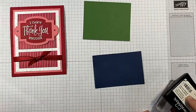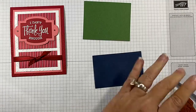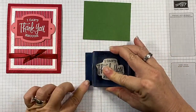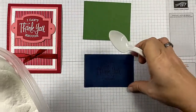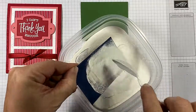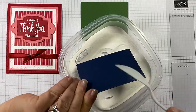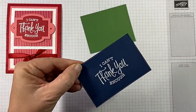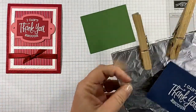I used my embossing buddy on it, and I'm just inking up my stamp with my Versamark, getting it centered. Got a good impression. Bringing in my white embossing powder, and I'm doing all this before I die cut, so I've got plenty of latitude to make sure I'm not having to line it up perfectly straight on the die cut — I've got some flexibility.